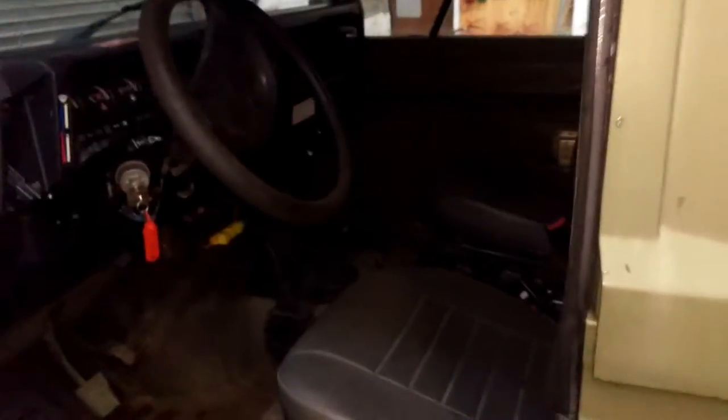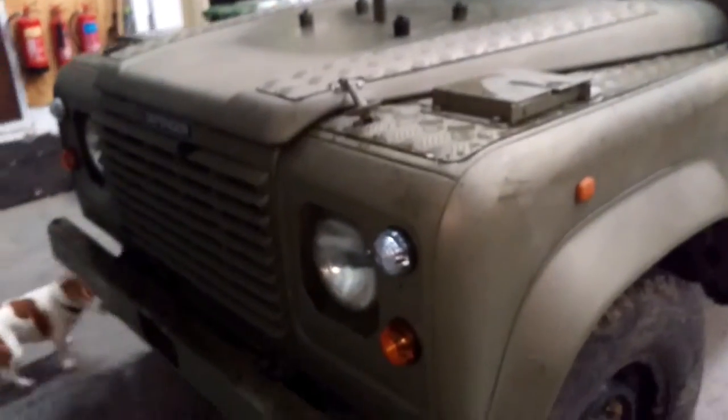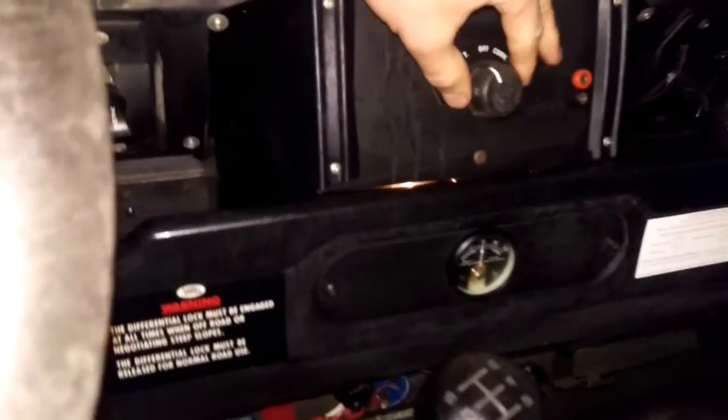So Land Rover Defender — I'm interested to know how the light switches work. So T, what does T mean? ST, what does ST mean?